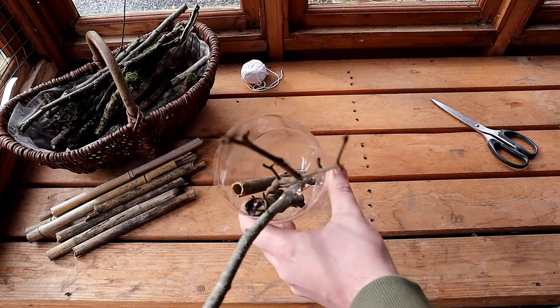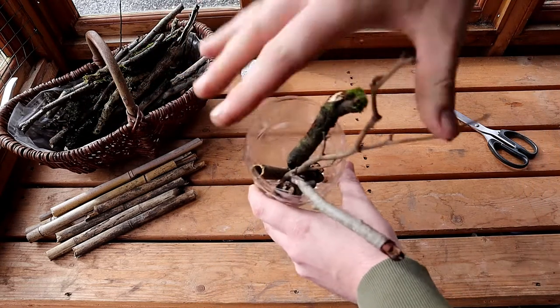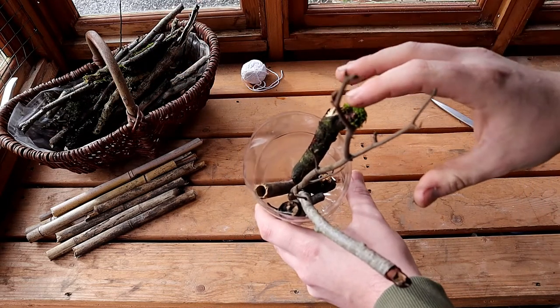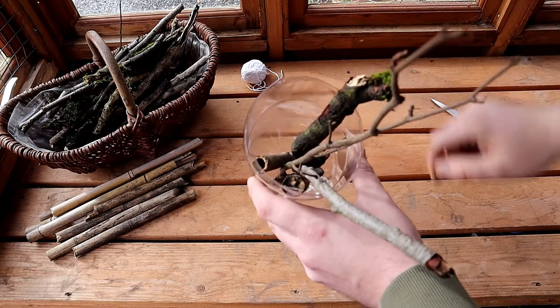Felly fi llanw'r fen ar adeg fel hyn gyda'r brigau i gyd. Chi'n gymysgu fel ano gyda bach o bopeth. Ac wedyn, pan bydd hwn yn llawn dop, bydd y pryfed bach wrth eu bodd yn mynd i gwato a chreu catre bach newydd yn y tychre sydd yn y brigau.